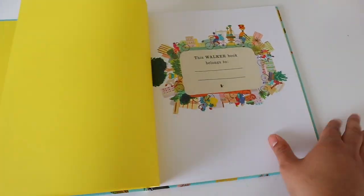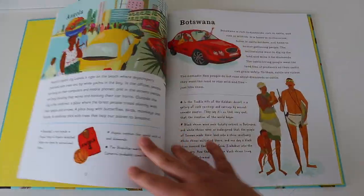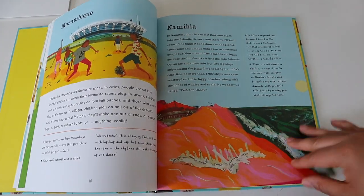The three main books for this Africa unit study are going to be: Amazing Africa: Country by Country, which is the main reference book; Africa is Not a Country, which I'm very excited to read; and Ashanti to Zulu: African Traditions. These are actually the three core spines of the Africa unit study.